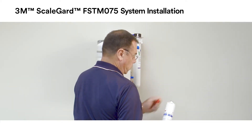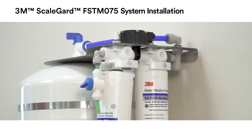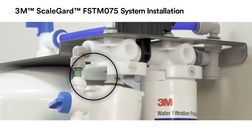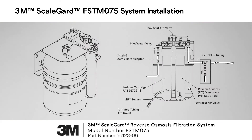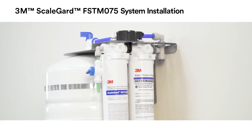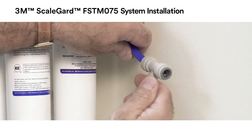Remove the red cap from the pre-filter cartridge. Using the installation plumbing diagram as a guide, install all tubing and fittings on the FSTM 075 RO unit. Now cut a piece of the 3/8 inch blue tubing, which is included. Connect one end to the outlet fitting on the RO unit and the other end to one side of the water sample valve assembly.